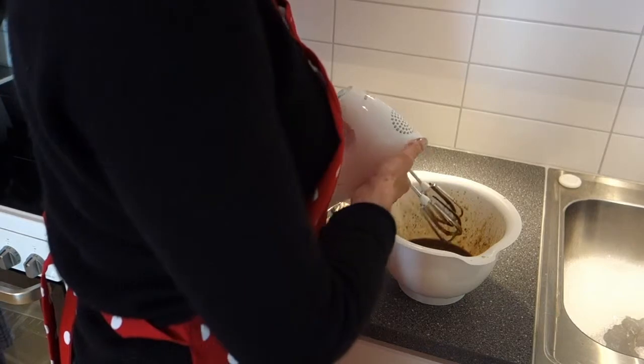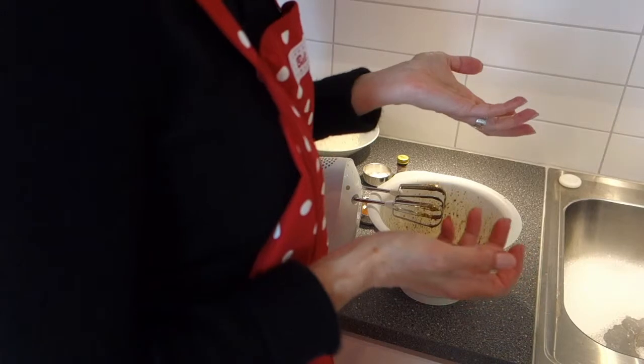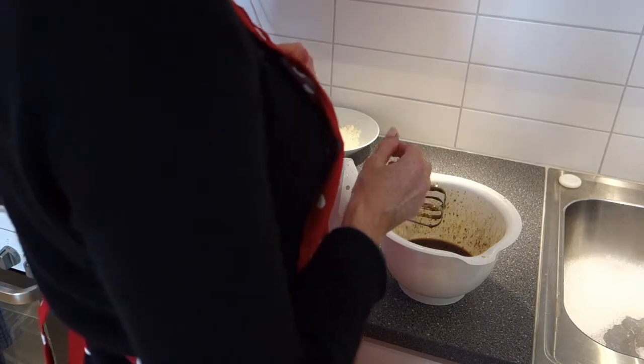I'm currently in a temporary accommodation over in Gothenburg, Sweden for work. I don't have my full kitchen equipment and I don't have my full range of pantry supplies, so I'm inventing a few new recipes.